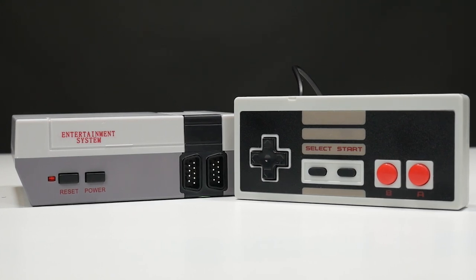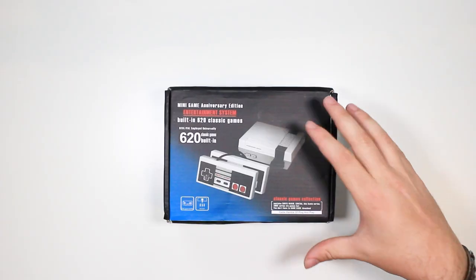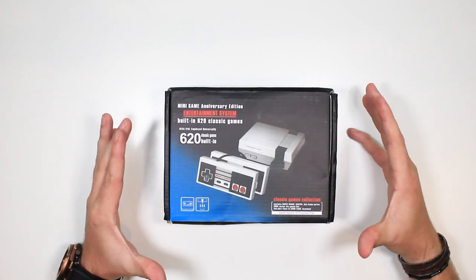Yet again I have another fake console here from Amazon, and this time it is the £20 Nintendo Entertainment System that they have so obviously copied. I thought I'd grab it, show you what's in the box, and see if it actually works and replicates the old-school games such as Mario and stuff like that.